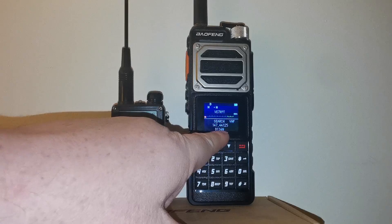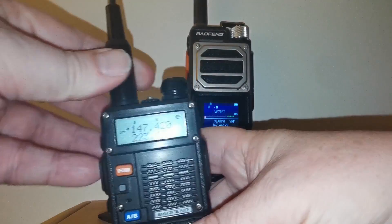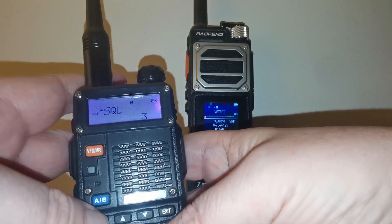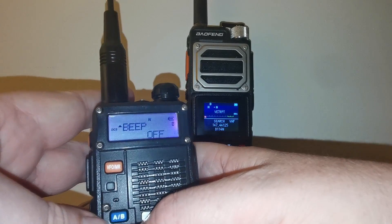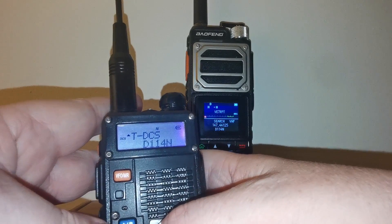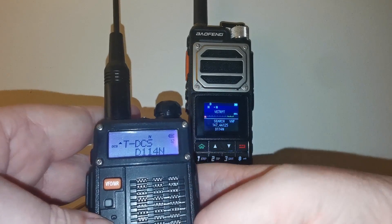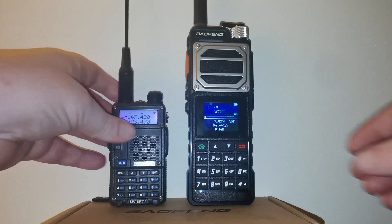It detected a DCS tone — D114N. Let's just make sure that is correct. Going into the menu and selecting DCS, there it is: transmit DCS of D114N. So that's working correctly.